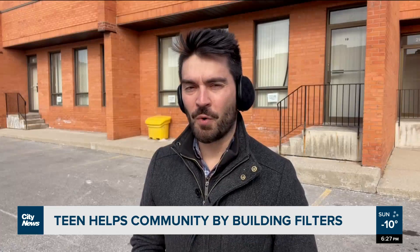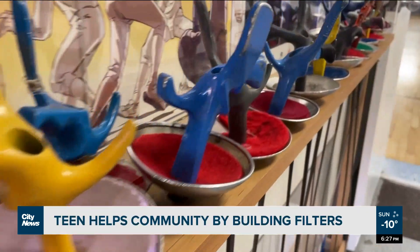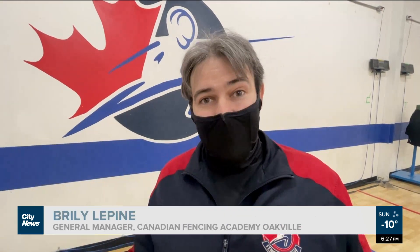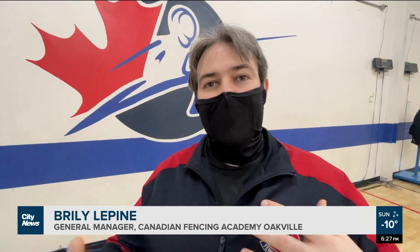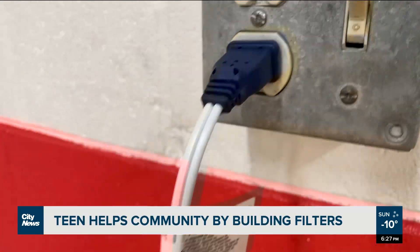You might even notice some of Shivan's work while you're out and about, with a number of local businesses placing orders for his filters — the Canadian Fencing Academy in Oakville being one of them. 'Obviously we are a sport facility, so air quality and maintaining safety for our students is top priority,' they said. 'It's been really encouraging.'